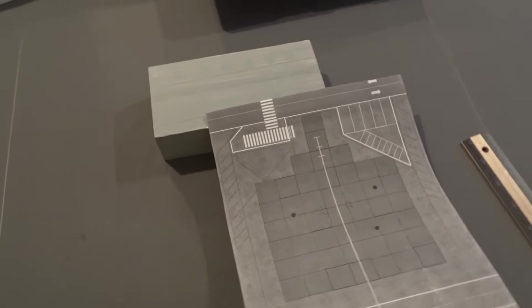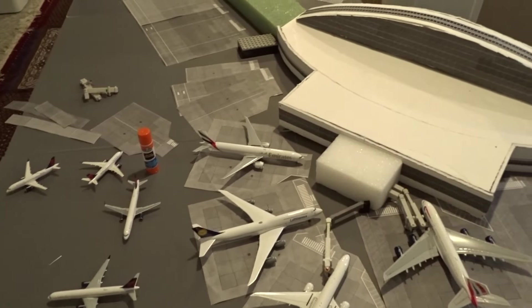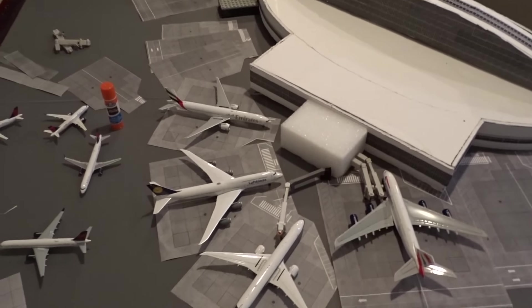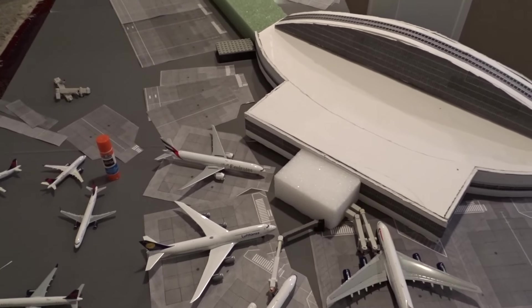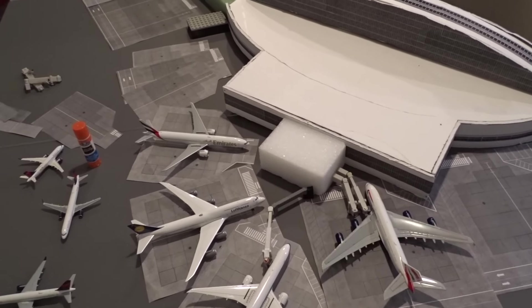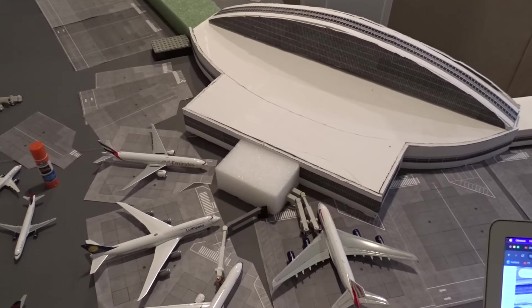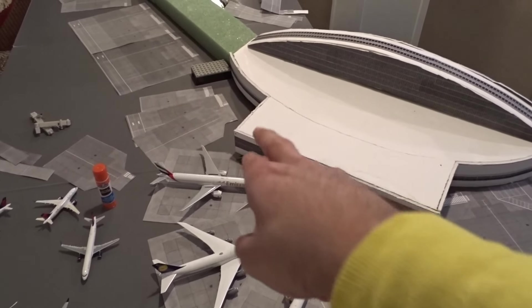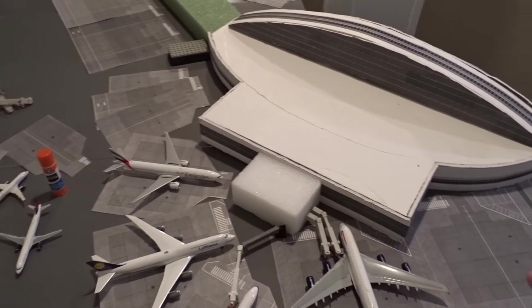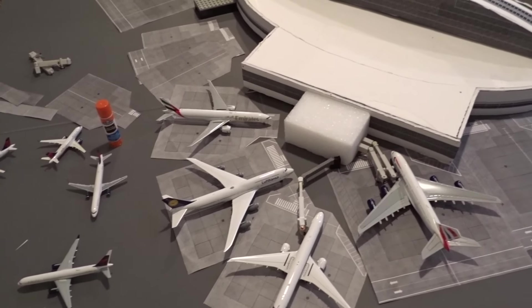I got a bit ahead of myself and went ahead and trimmed down all the foils I'm going to be gluing down eventually at this new Terminal 5 replica. If you are doing this step of trimming the foils before you glue them, obviously don't glue them before you have the terminal configuration and building planned out. As of right now, the exact angle of the terminal is kind of set, so I think I should be good to glue everything. Just confirm that you have the terminals set before starting to glue it down.